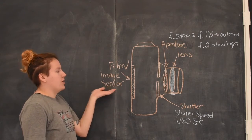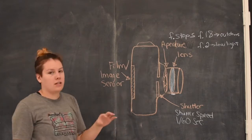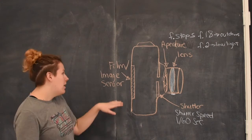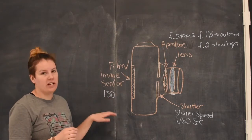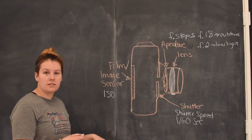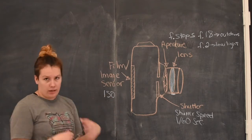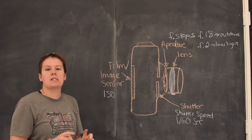Then we have the film or image sensor. Most things today are shot on a digital camera, which has an image sensor — basically a collection of pixels that are light sensitive, so when light hits them they save that information, and that's what's put together into your image. This is measured in what's called ISO, which is like a measurement of light sensitivity. The trade-off is: the more sensitive it is to light, the more noise or grain you get — those little flecks or bigger chunks that appear in your picture instead of it being really smooth and crisp.